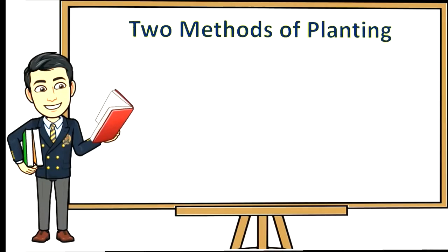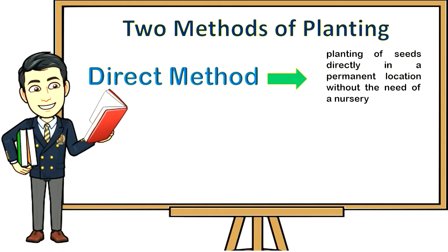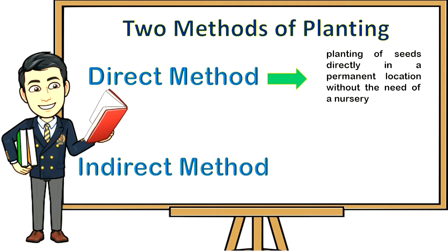Two methods of planting: One, direct method — the sowing or planting of seeds directly in a permanent location without the need of a nursery. Two, indirect method — the sowing or planting of seeds in a seed box or pot in a nursery. Once the seedlings are ready, they can be transplanted to a permanent location. This method is widely used to improve the quality of seedlings in order to have a good harvest.